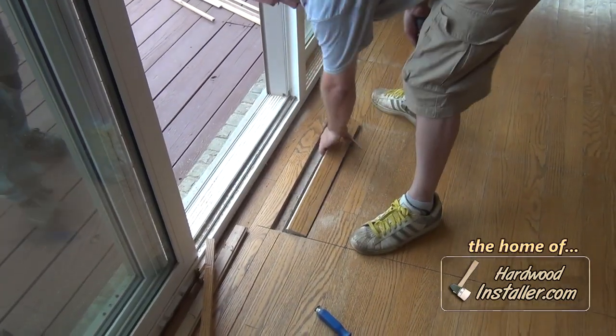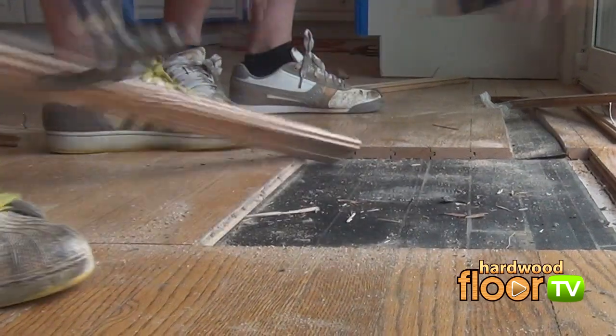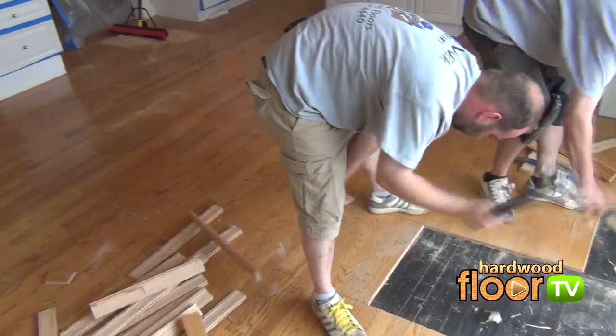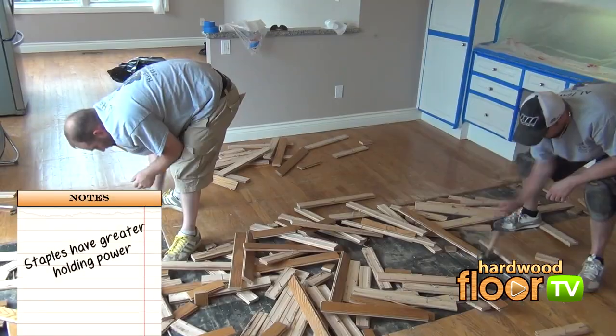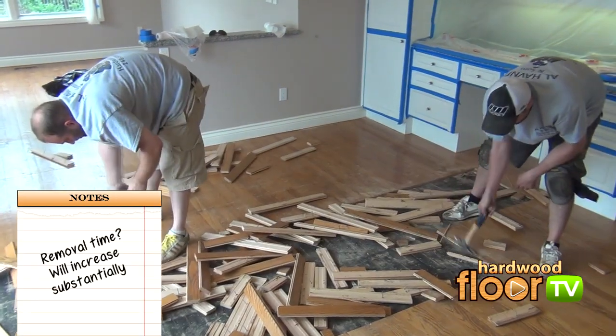When pulling out tongue-and-groove nailed floors, it's easiest to remove from the tongue side of the board, shown here. Looks kind of easy in the middle of the room, but if you're up against a solid three-quarter inch stapled floor, expect the removal time to be double, then possibly longer.